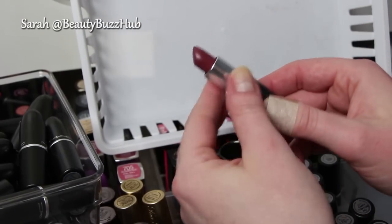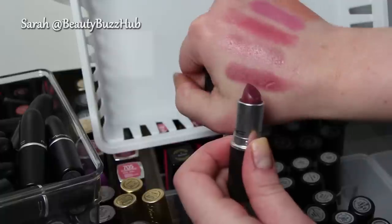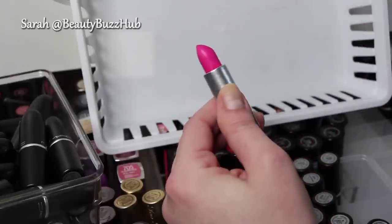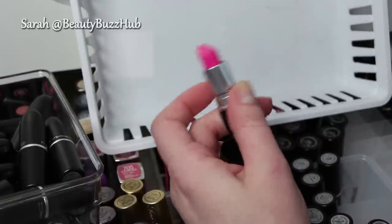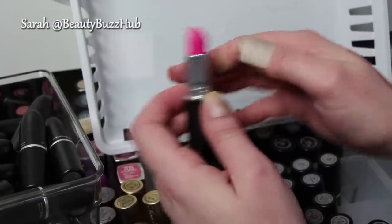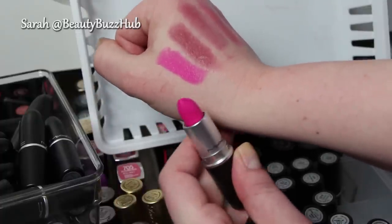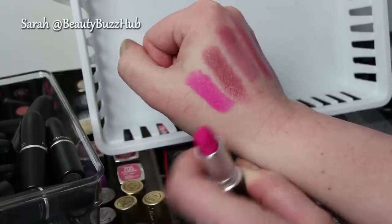This is Capricious, a luster finish — a really great one for fall, like that beautiful fall berry lip. I like Capricious, I'm going to keep that one. Candy Yum Yum — it's pretty messy so I've obviously worn it. I wore it with Heroin, that matte purple color, and put this one in the center of my lips for a little bit of dimension — really pretty together. I'm going to keep Candy Yum Yum because I'll probably get rid of a lot of my hot pinks in that color, and this is a good formula to have it in.